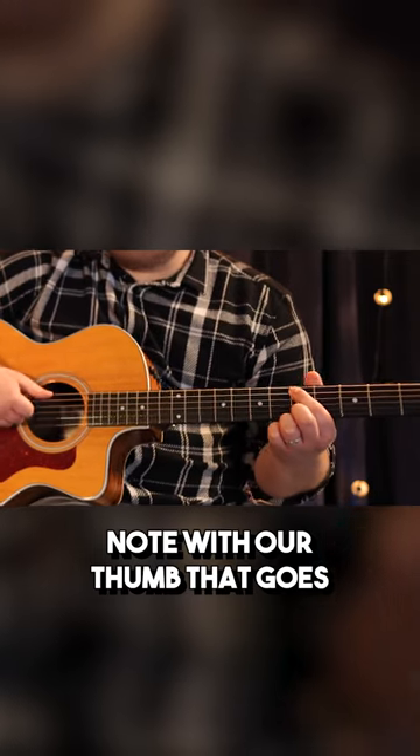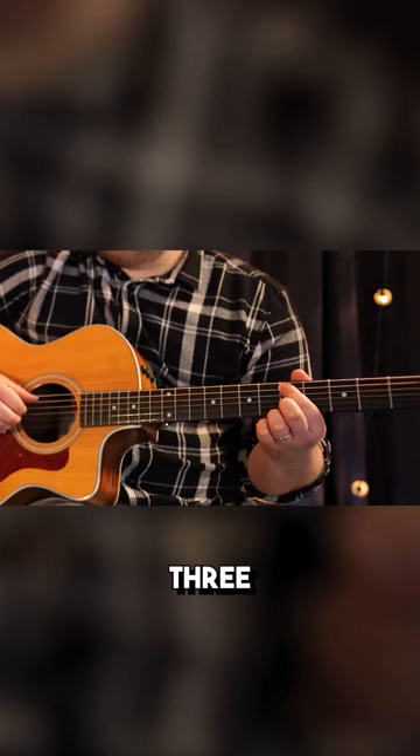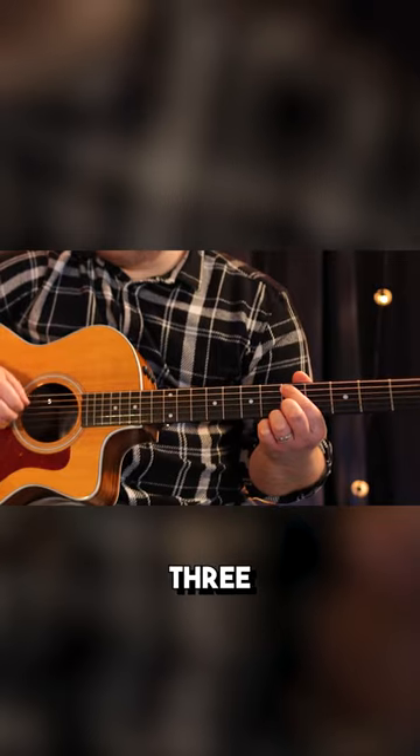We're just going to do our bass note with our thumb and it goes: one, two, three, four, one, two, three, four.